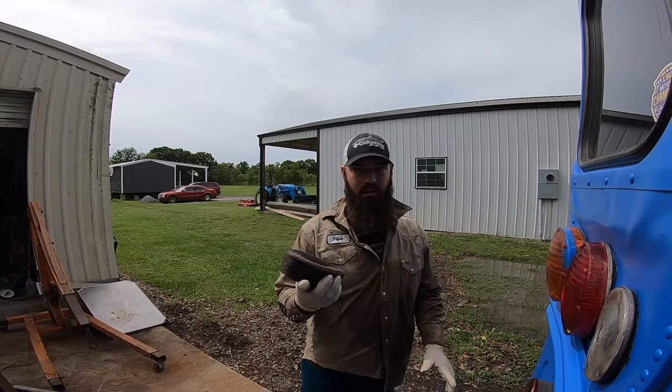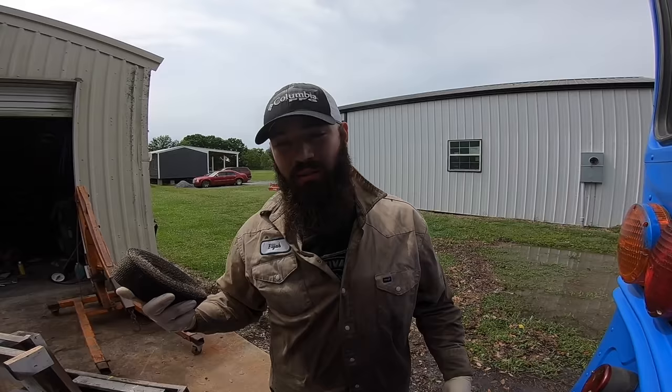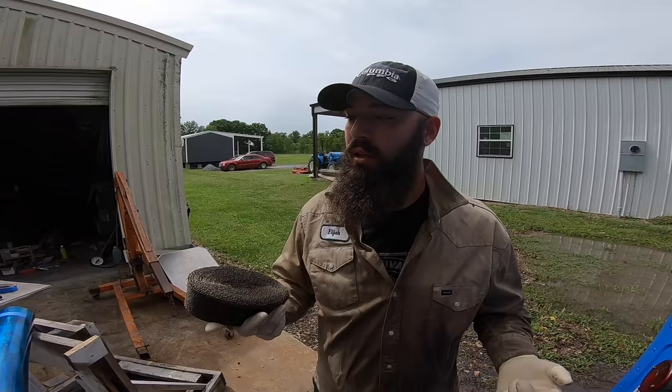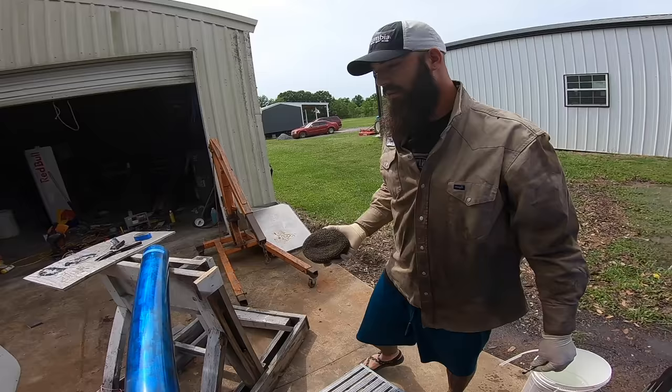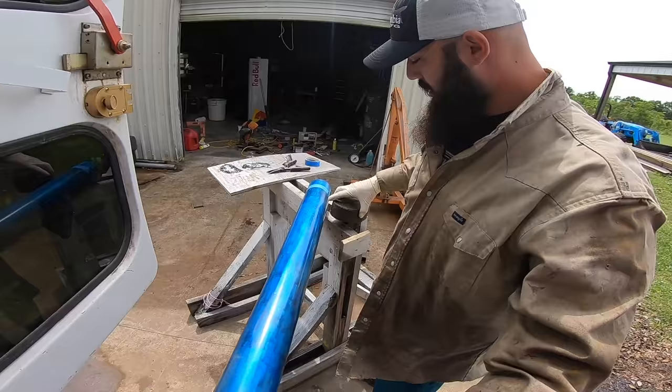Today we're wrapping the stacks. This is 100% fiberglass. I wrapped the first one with just gloves and a regular shirt on, and now I'm covered in fiberglass and I'm all itchy. Even though it was wet, you can see the flakes coming off of this thing.